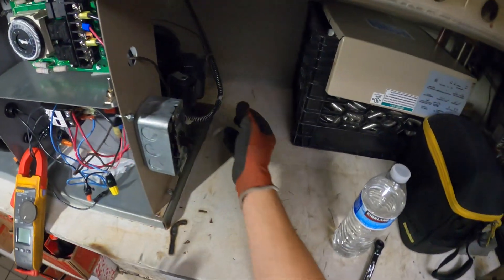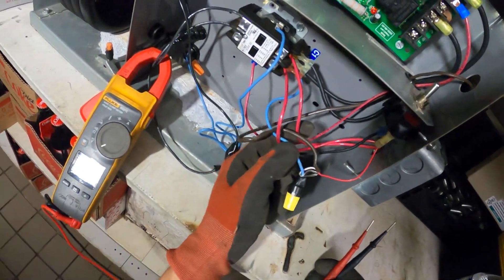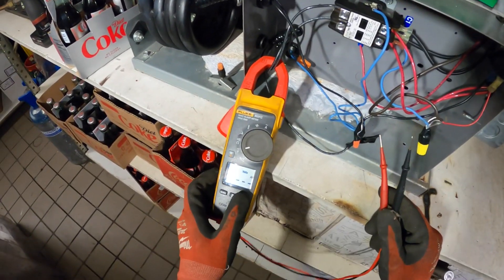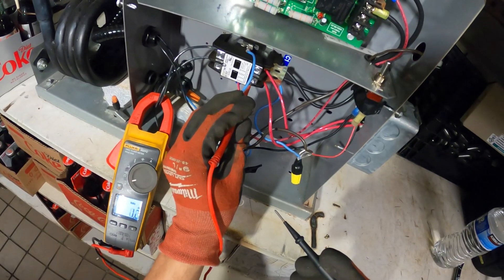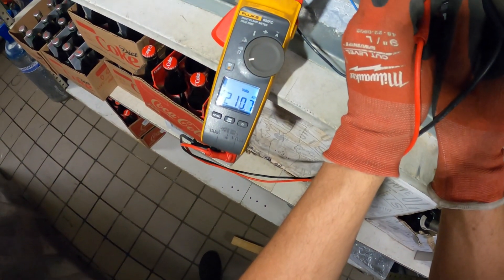I guess this on/off switch is the disconnect. So where is that wire coming from? I see these two red wires coming in — this is going to be power coming in. One side of the contactor reads 208 volts AC, and as you can see we do have 208.